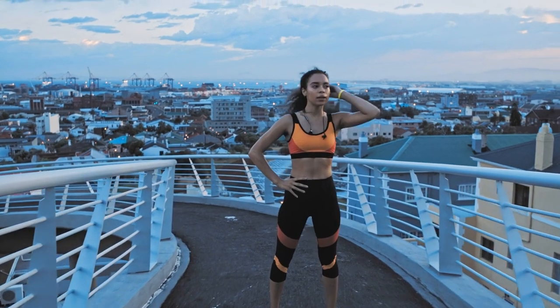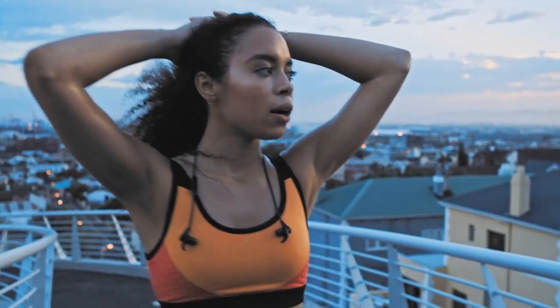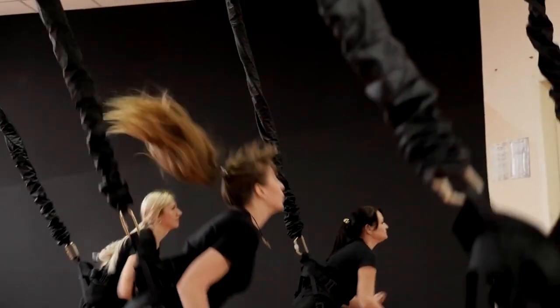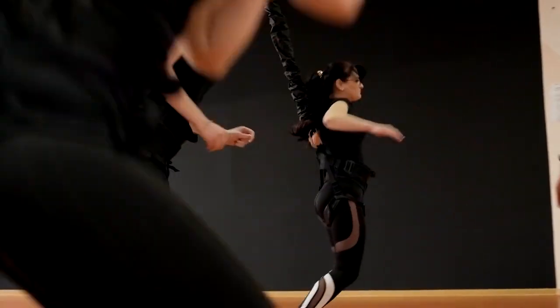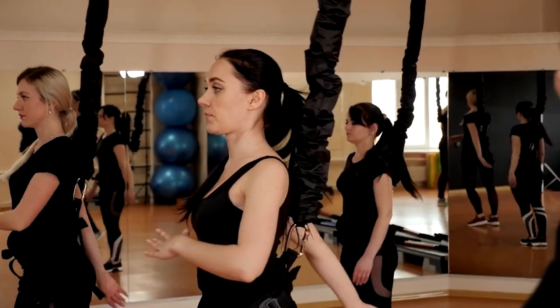"As someone who gets bored easily with traditional workouts, Bungee Fitness was a game changer for me. It's a unique and challenging way to stay active. Plus, it's low impact on my joints, which is a big win."